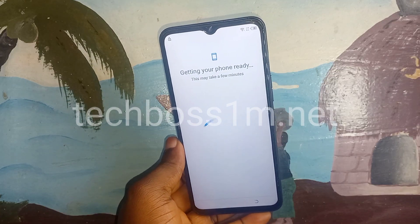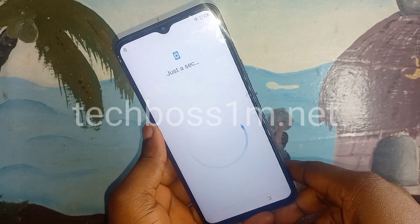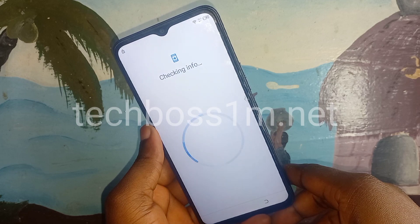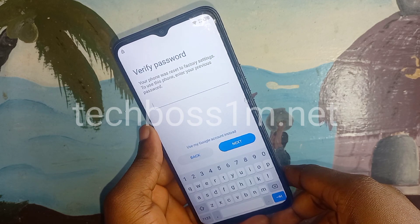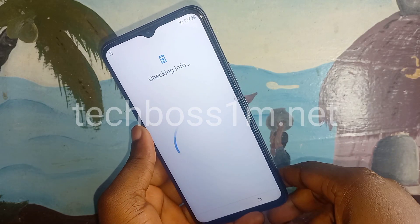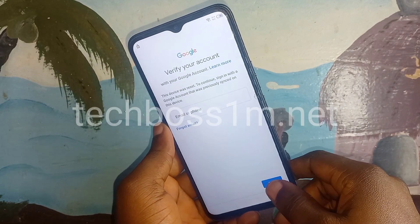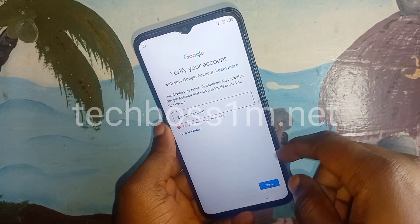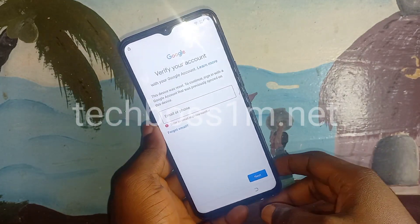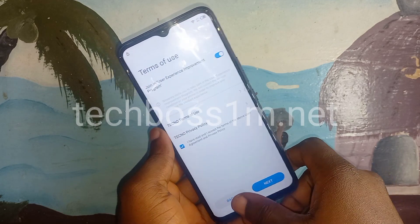Follow me very well and watch the full video so you can understand it. Without watching the full video you will not understand and it's not going to work for you. Also, if you are looking for a Tecno Spark method, check the link in the description below. Let's start the process.